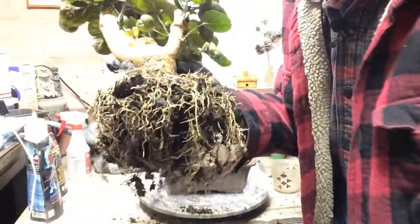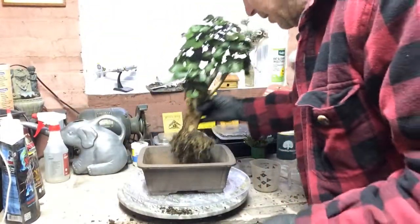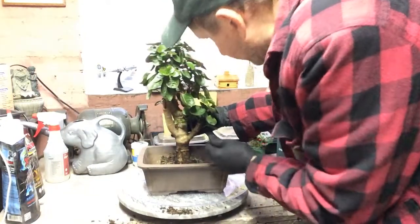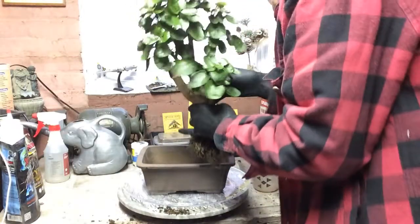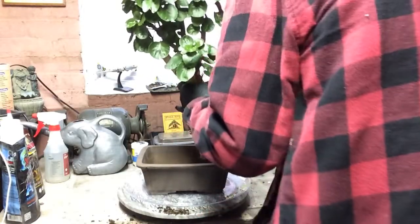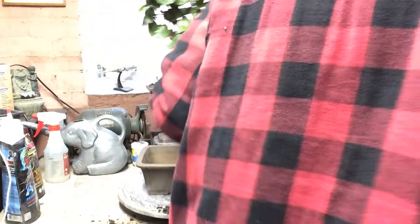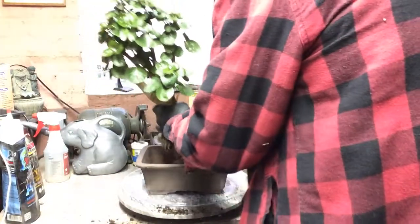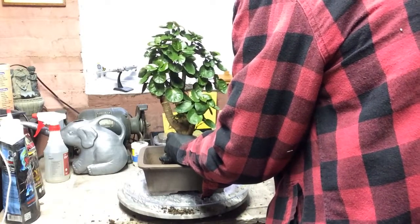Forgive me, I've got to get used to the camera working from my left. We can put it in about here — I think we'll highlight the trunk this way. We're not going to do any cuttings off of it, but I think we can get this a little higher. Let me get some more of the soil out. For 30 bucks, this was a big heavy bag of soil — I can't believe it.